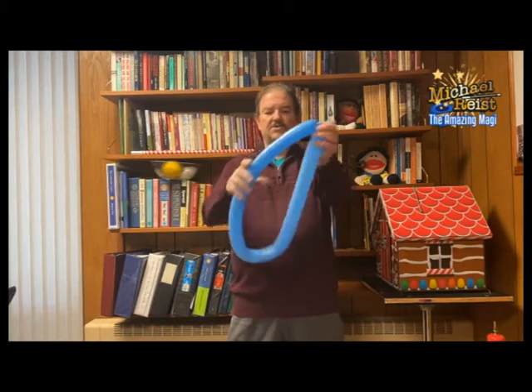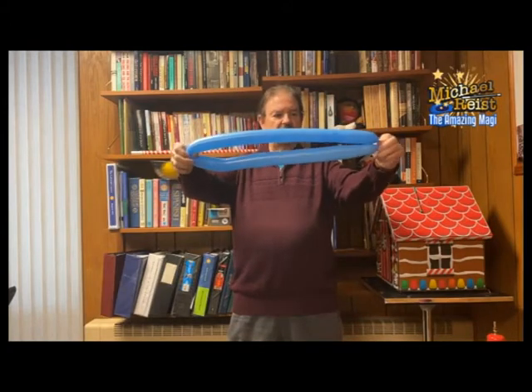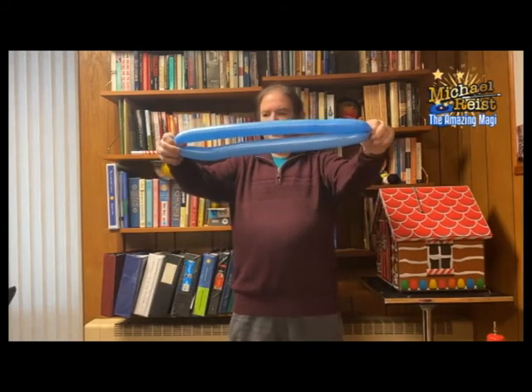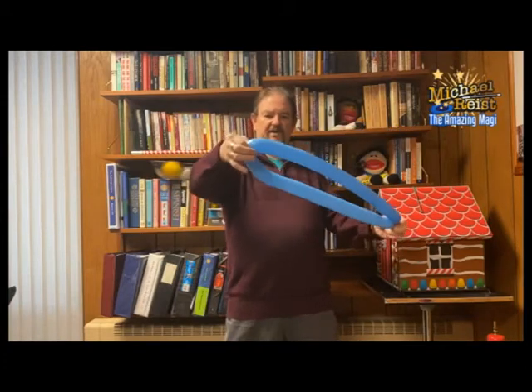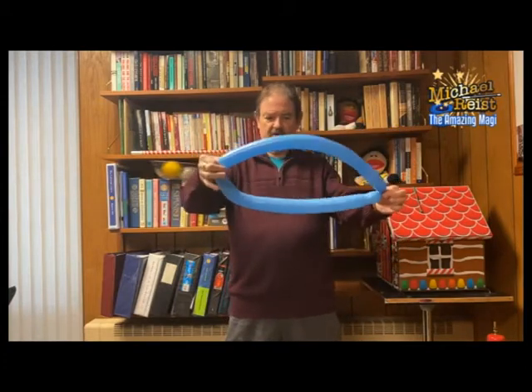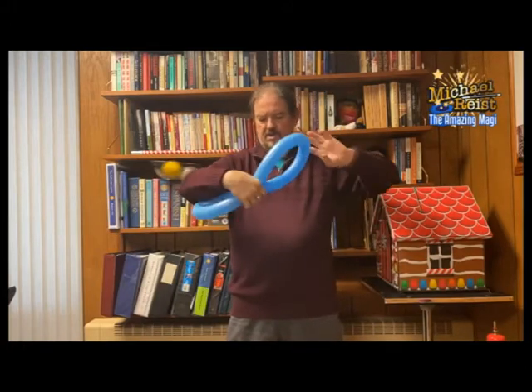What I've already done is I've blown this up, left about this much of a tail, and tied the nozzle and the tail together so you have a little circle. What you do is you find the exact center by taking where you tied it and stretching it. Right here where my fingers are, that's the center. Pinch that closed, go down here, twist. Now you have little wings.